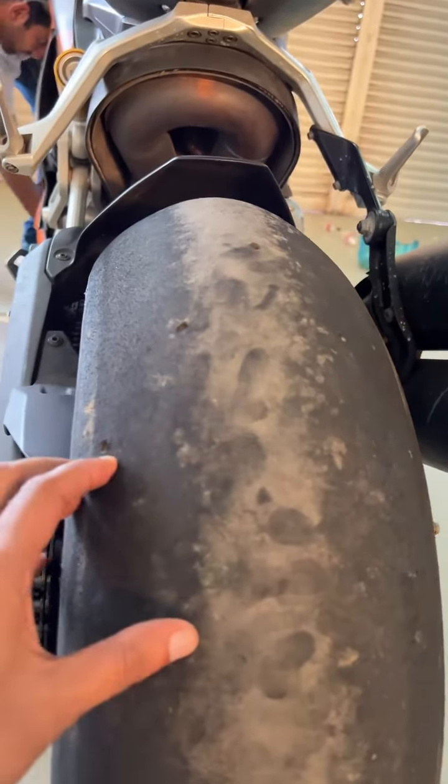If you go to the right side, you will see it is completely clean — it's not the right side. This tire is a match on that side.